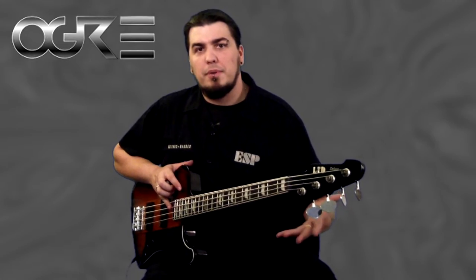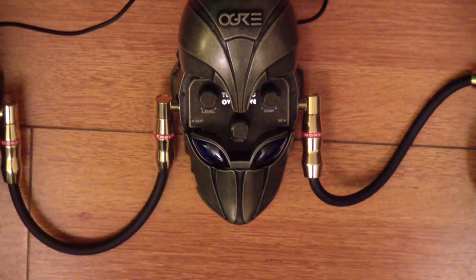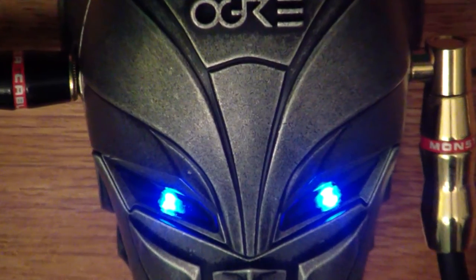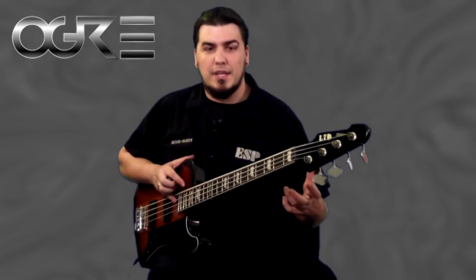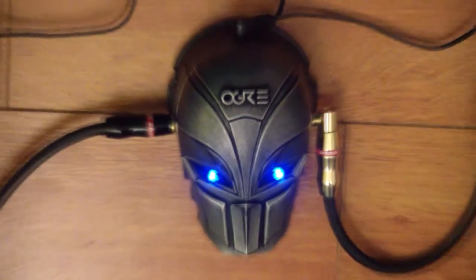One of my favorite things about this pedal is the aluminum die-cast shell, and with that is the cockpit housing all of the controls. When I go on the road and I'm throwing my gear around, I never have to worry about my settings getting moved. I set it and forget it — put them all right underneath this awesome shell, and I'm good to go for the entire tour.